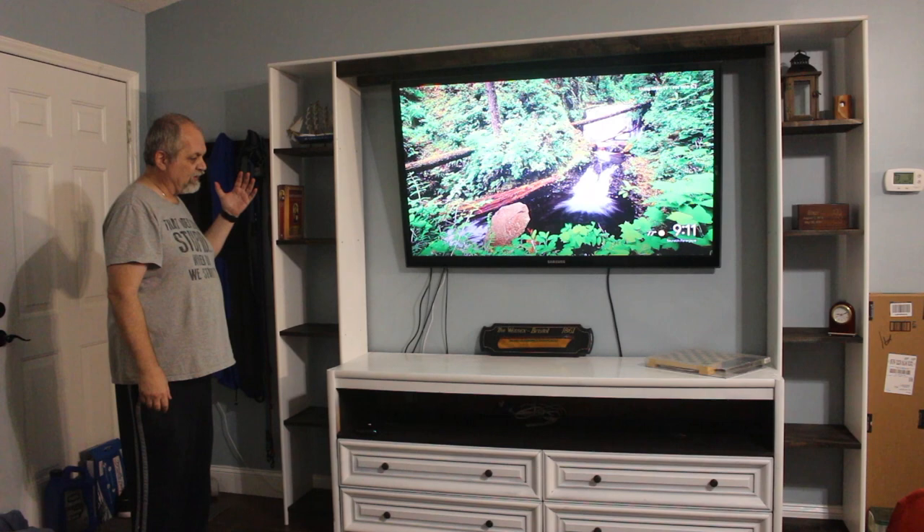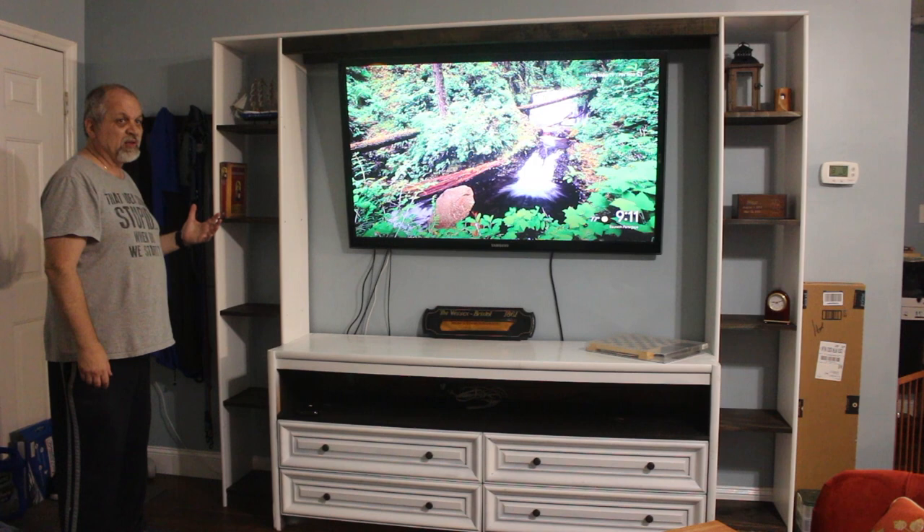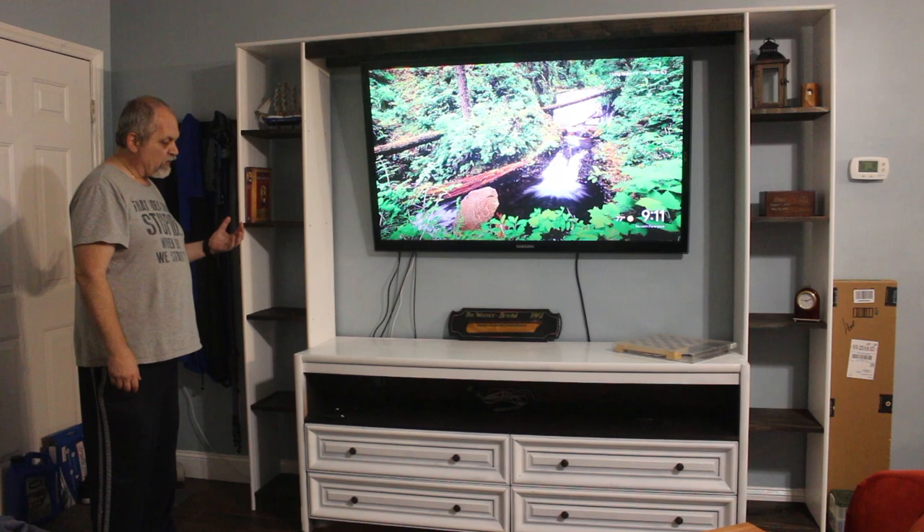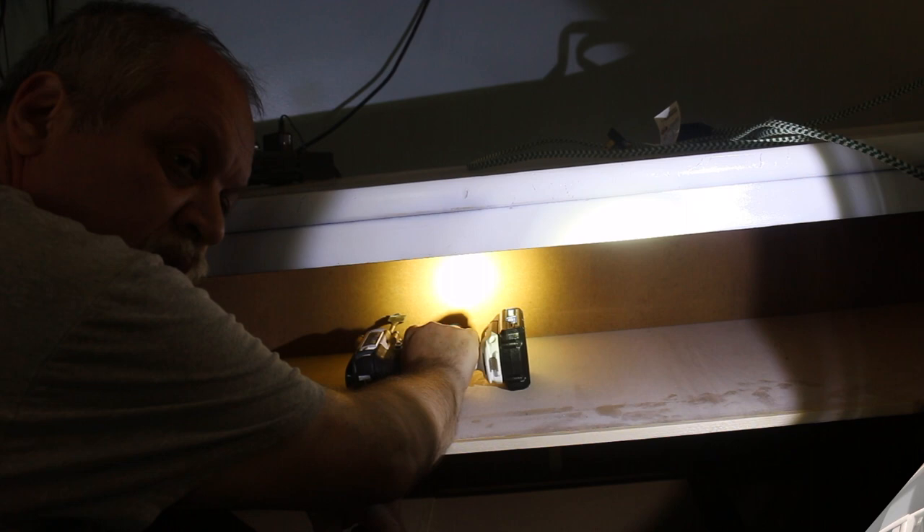So today we're finishing our entertainment center that we started last weekend. Here's the final project — and it came out pretty good. It is what we envisioned. We had a couple of hiccups but nothing really major, and you're going to see them as we were working on that. But overall, this is what we were thinking. Stick around and we're going to talk more about it.